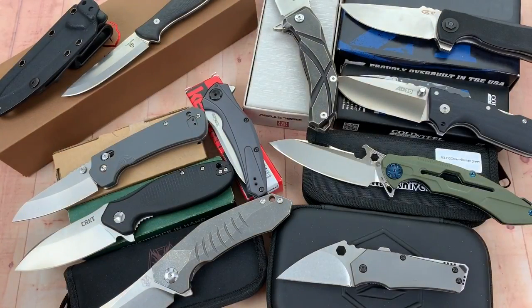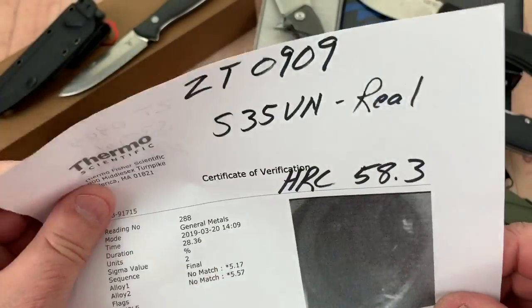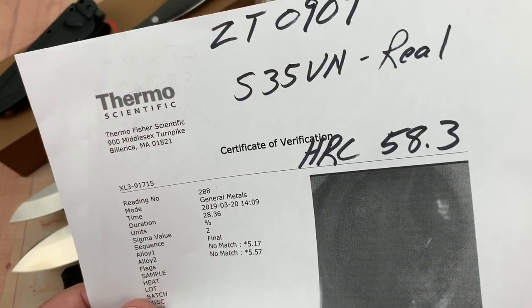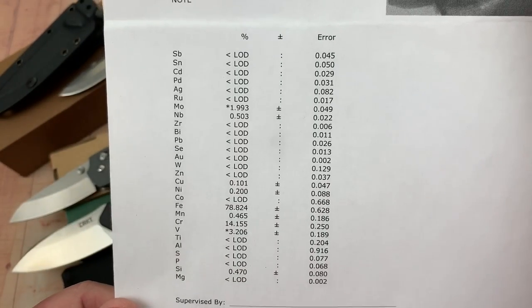Zero Tolerance 909 — Les George design. We want S35VN at 58 to 61 HRC. It made the grade, and here are your elementals.